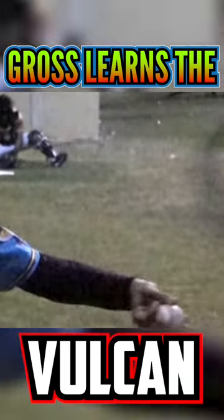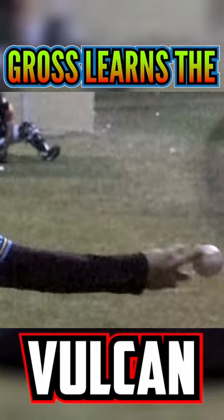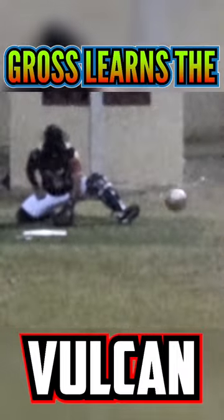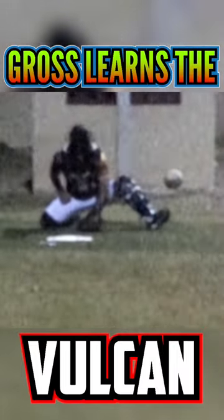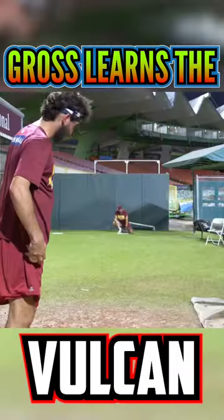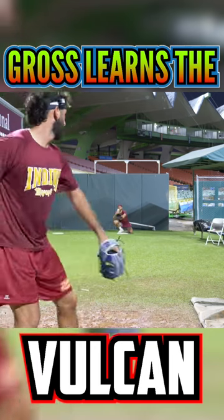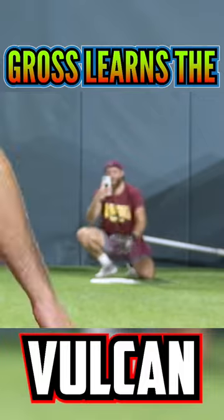I think the pronation aspect of your Vulcan allows it to look like a four seamer. You think pronating it makes it look more like a four seam? Yeah, I don't think you have to consciously do it because you're gonna do it regardless. Wow, this makes my fingers sore. I know. That's the one. Yeah, that is.